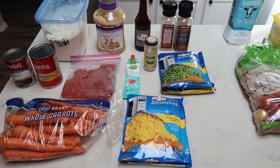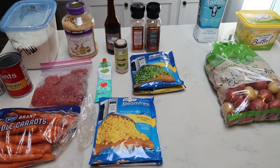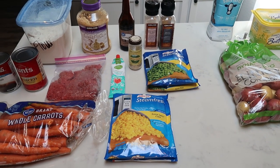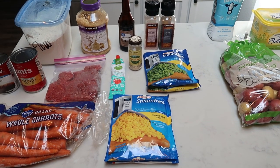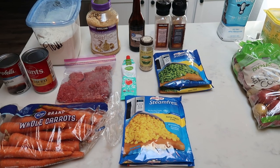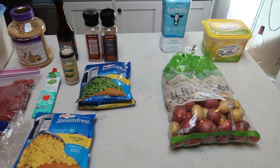For tonight's comfort food for the entire family, we are going to be making homemade cottage pie. This looks like a lot of ingredients, but this recipe actually isn't too tough. Let me show you first what is in the cottage pie itself and then what we are going to be using to make the topping.